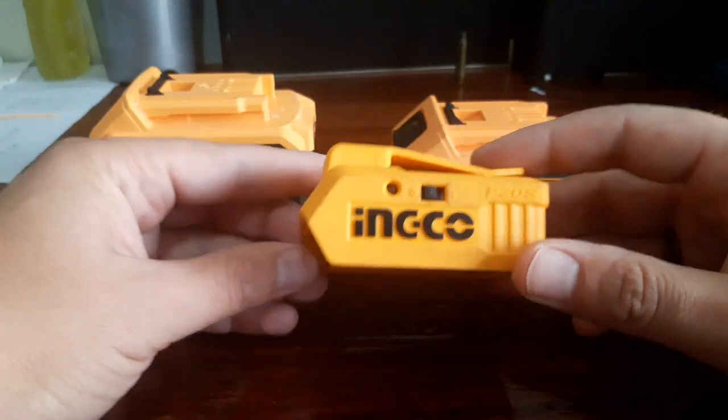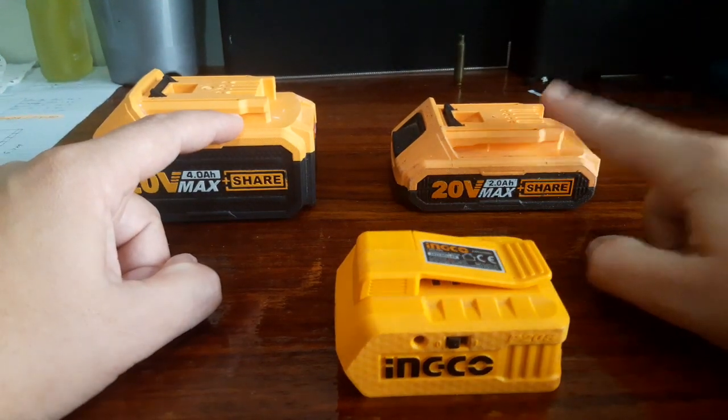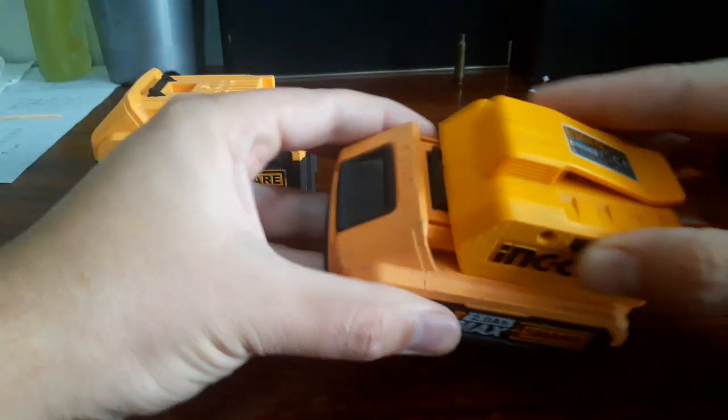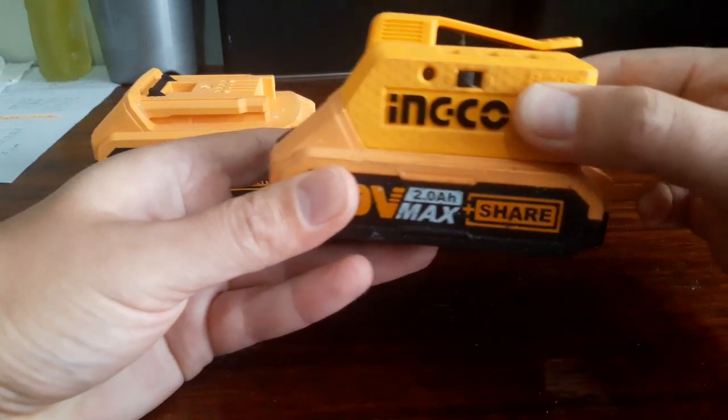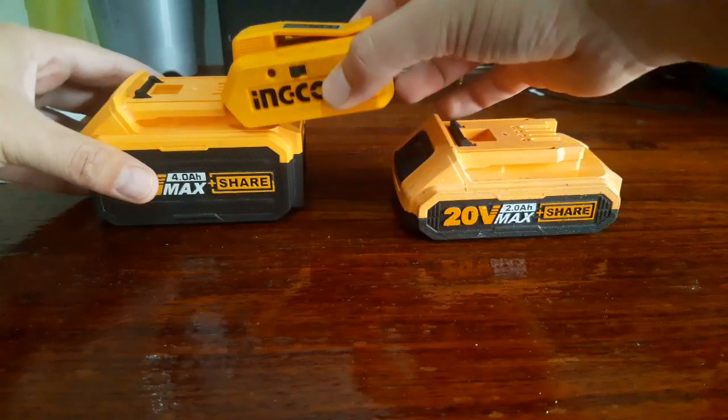As you can see we've got a 4 AA battery and we've got a 2 AA battery — both of them are the same. So just clip it in nice and snug, same story for this one.